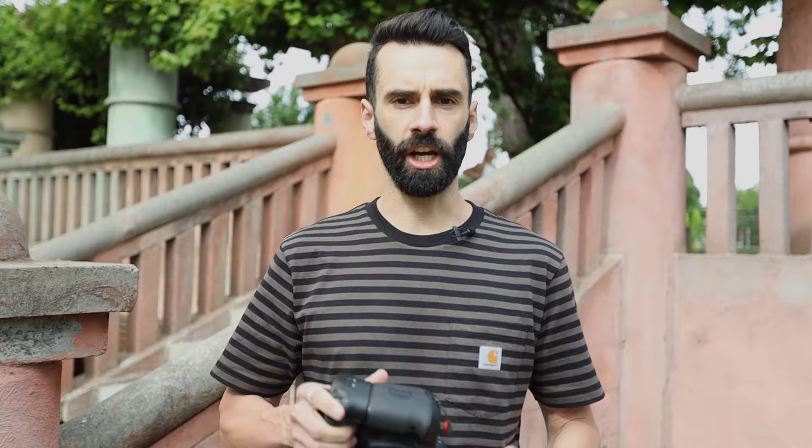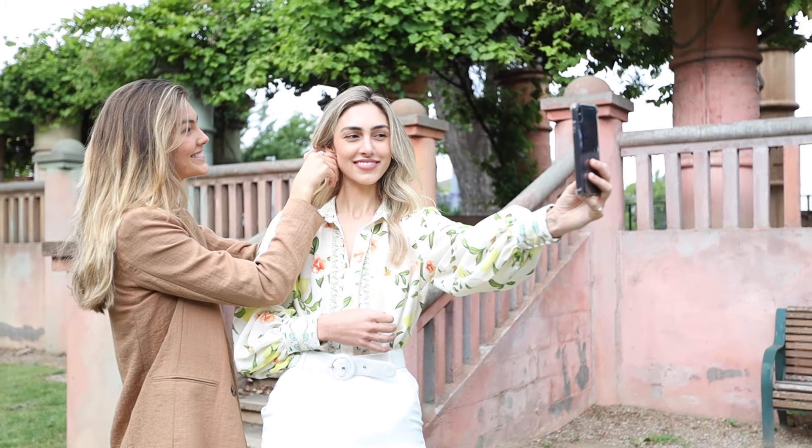We've just finished up shooting our first look and while Poet has gone to change, I thought I'd let you guys know what I'm shooting on today. I'm shooting on my old workhorse — it's the 5D Mark 4 with the 24-70 2.8 lens. This is my favorite lens to shoot fashion on. I like the fact that you can zoom in and out, and when you zoom out to around 24mm it starts distorting limbs and things like that, giving a little bit more length to the body and making some more interesting angles.